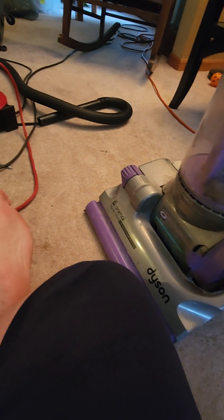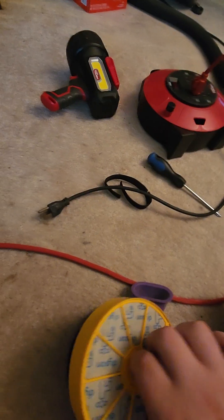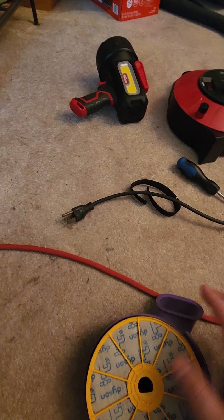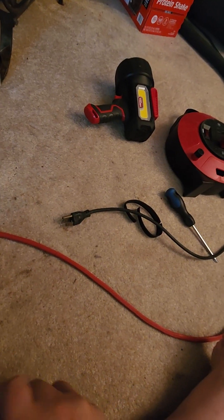Here is my Dyson DC-07. I still need to clean it up. This filter looks like it was replaced at some point by the previous owner. As you can see, it's going to need some cleaning, but nothing too bad — it's definitely not as bad as some of the Dysons I've seen.